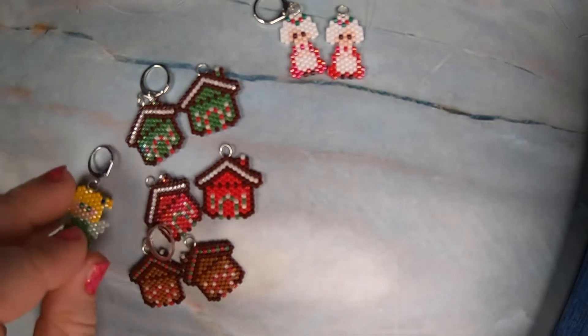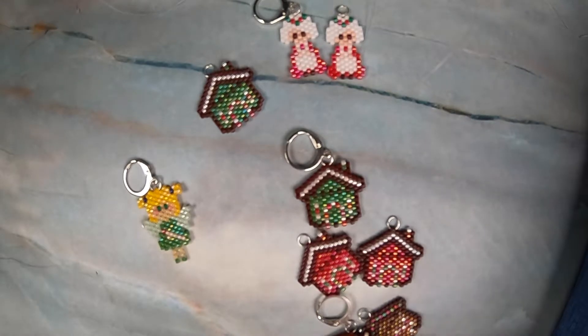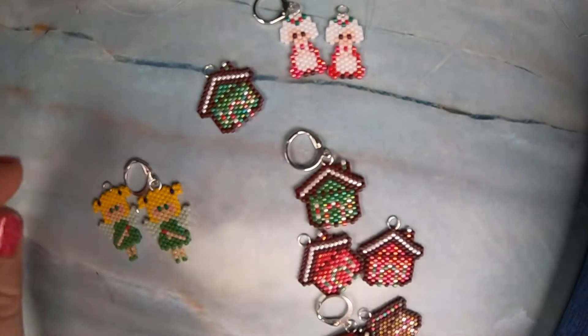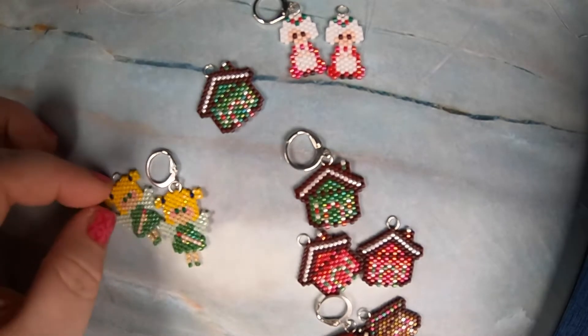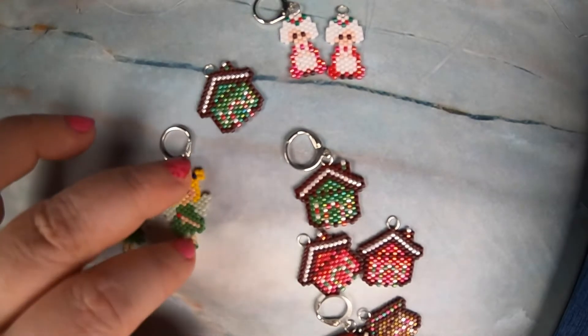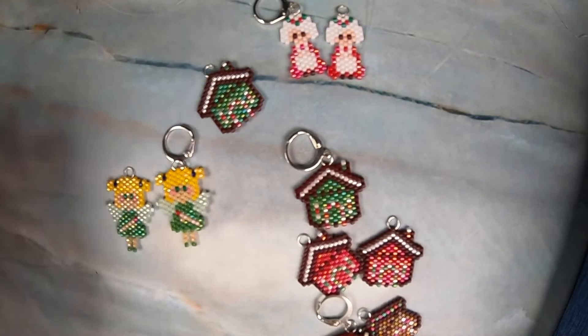These are not the palette that she has on the pattern, but I went for a more green design rather than a teal design for these little fairies, because I don't have a lot of teal color left in my beads since I haven't bought beads in a while — they're expensive.